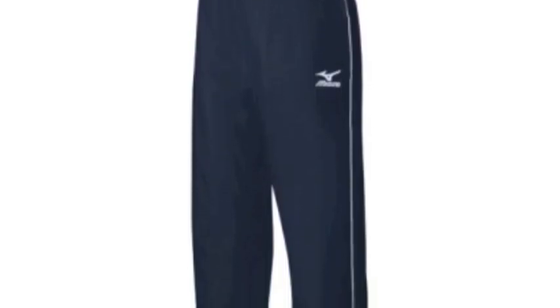A DynaMotion Fit is a signature design that allows for greater range of motion and maximum flexibility, so these pants can be used for intense training and practice with no hindrance on a player's movements.